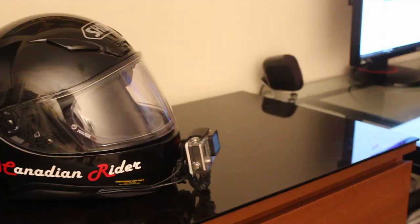Hey guys, Sonner from Canadian Rider. Today we're going to be doing a video that's been requested a lot: creating the ultimate moto vlogging helmet. This video is going to be broken down into three different sections: video, audio, and everything else in between.